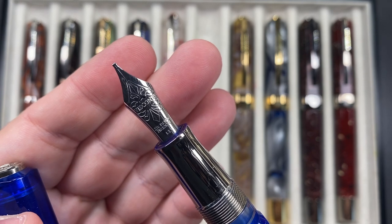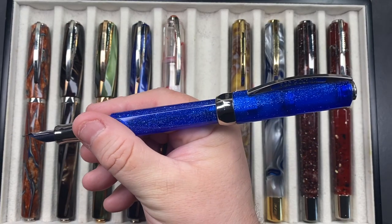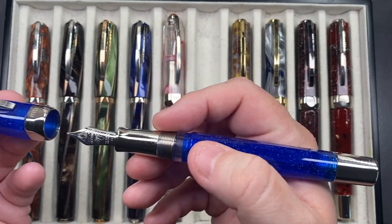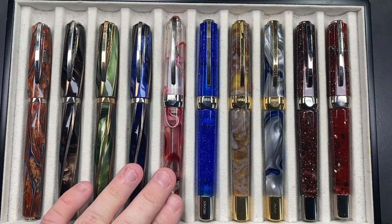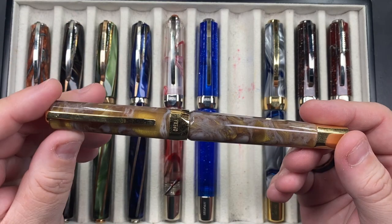The Visconti Opera Master Luna from Goulet is a beautiful material with a lot of silver dust in the body. It's limited to 188 worldwide. I went for a stub nib on this one too - a 1.3mm 23-carat palladium stub. It has the ink window typical of Opera Masters. These pens do post, but they feel back-weighted. They're already quite heavy, and in the context of my hand size they're a decent size, which is probably why I don't often post caps.